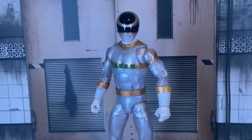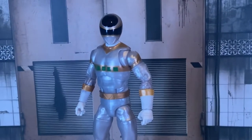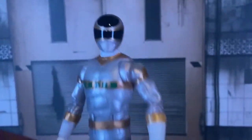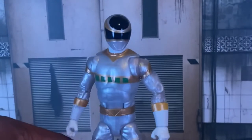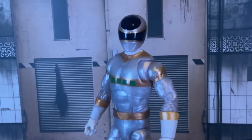Today we are here to review the Power Rangers Lightning Collection InSpace Silver — the Walgreens website said 'Dino Thunder Silver' and I don't know why they did that. I want to say this once: Hasbro, you made me happy. I was about to hunt y'all down over a figure — I'm just kidding, but you know what I'm saying.